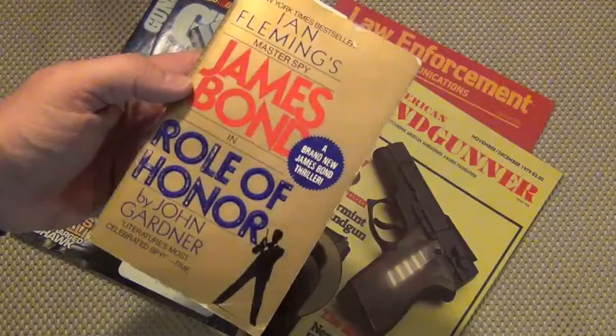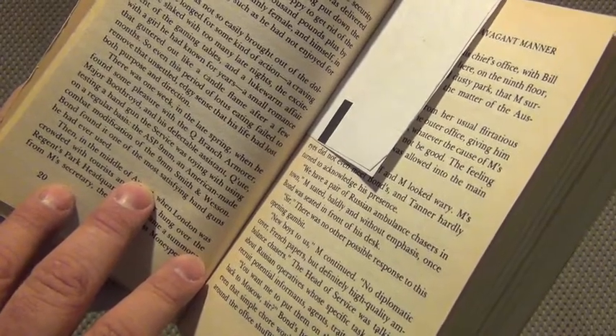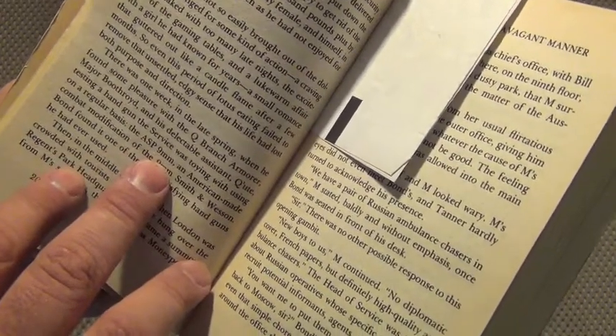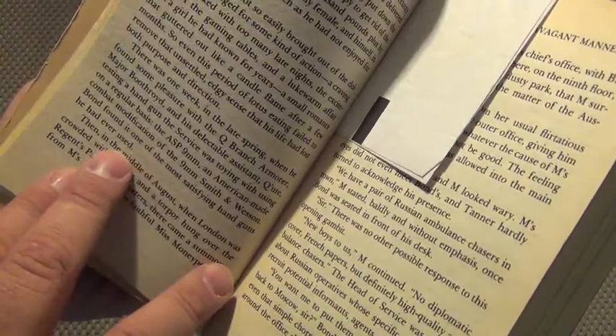Does anybody know the other gun carried by the character James Bond other than the PPK? After Ian Fleming died, John Gardner was given the rights to write the next novels in the James Bond series. He wrote one called Roll of Honor in 1984, and he issued to James Bond from Q Branch the Smith & Wesson ASP — the ASP 9mm, an American-made combat modification of the 9mm Smith & Wesson. Bond found it one of the most satisfying handguns he had ever used.